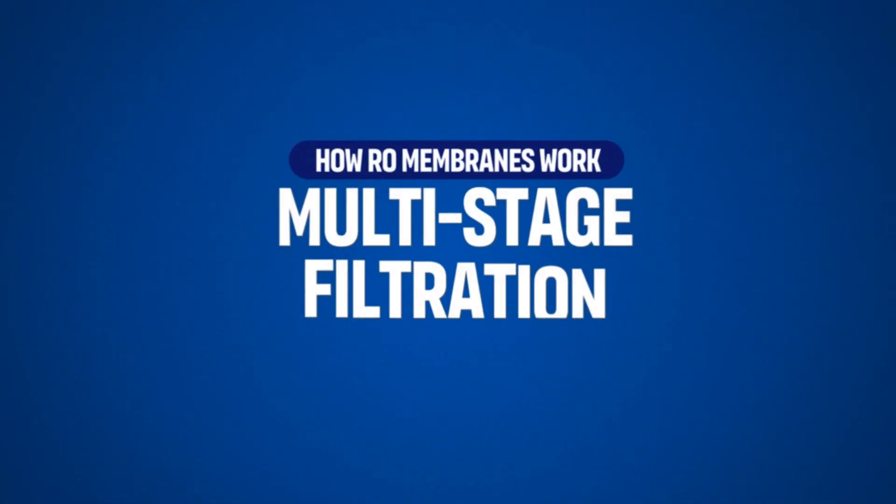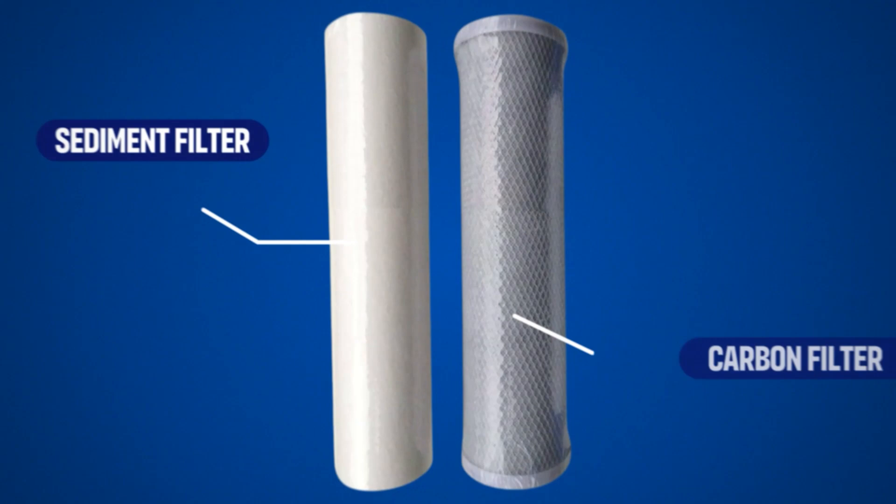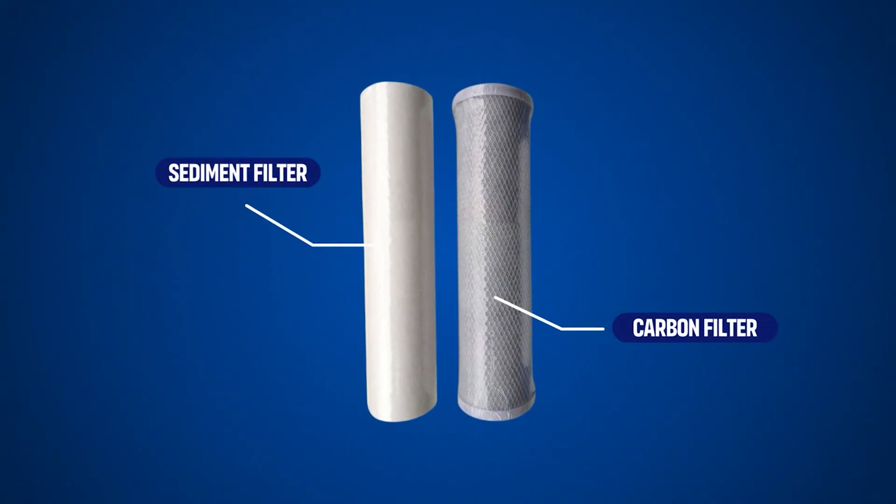Reverse osmosis systems often include pre-filters and post-filters to enhance their effectiveness. Sediment and carbon filters often remove large particles and chlorine before the water reaches the RO membrane, which helps protect the membrane from damage and clogging.